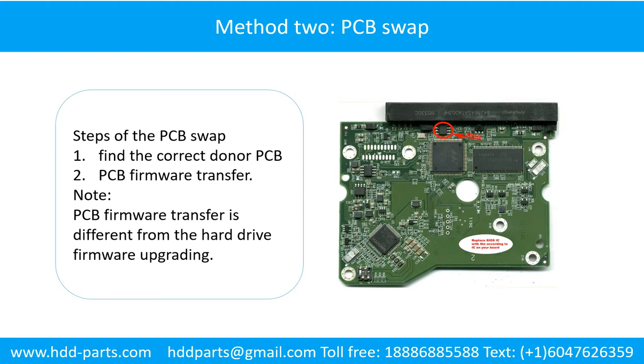PCB board swap includes two steps: 1. Find the correct donor PCB board, 2. PCB board firmware transfer.